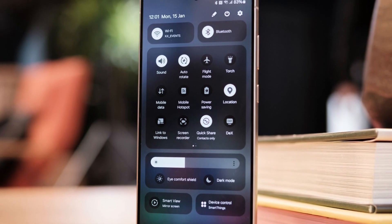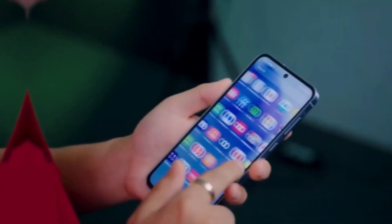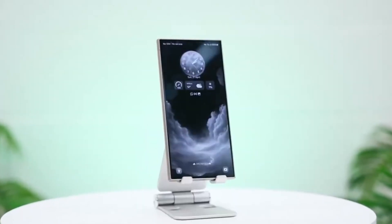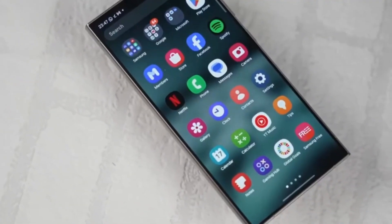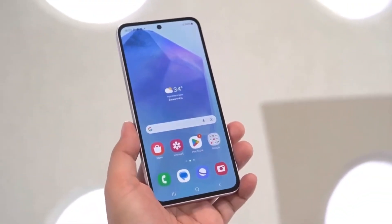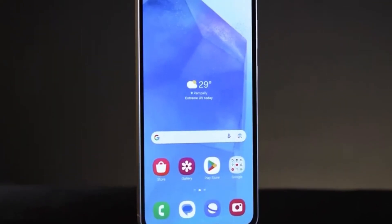For context, last year's Galaxy S24 Ultra, equipped with the original Gorilla Armor, resisted scratches at level 7, and in some cases even at level 8. The scratches that appeared on the S24 Ultra were so faint they were almost invisible to the naked eye, making the display look almost as good as new. But now, with the Galaxy S25 Ultra and its Gorilla Armor 2, users are seeing clear signs of wear and tear from everyday use that weren't as apparent before.